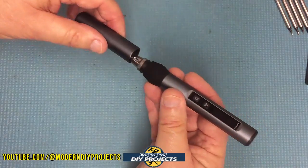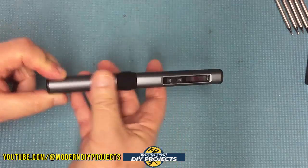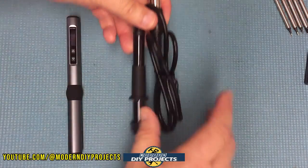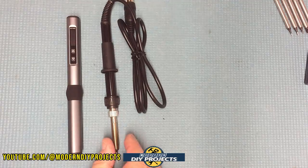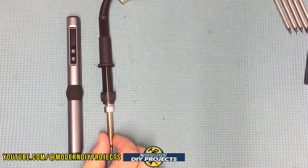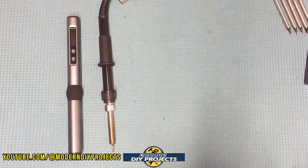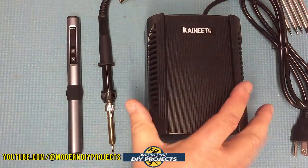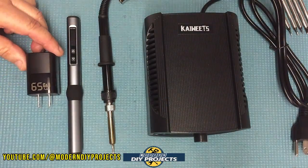I bet you're curious how this compares to a regular soldering iron — so let me give you a comparison. That's your regular soldering iron right there with the cord, and you may be thinking there's not much of a difference. But hold on — we forgot this part right here. You can't use that iron without this — that is your soldering station.